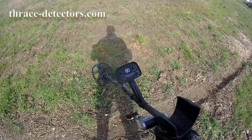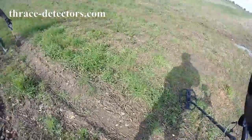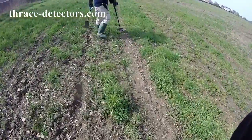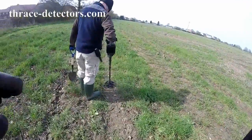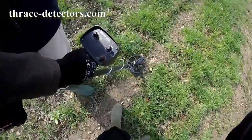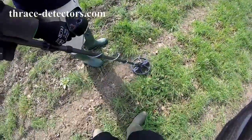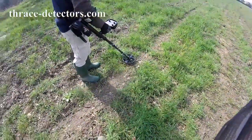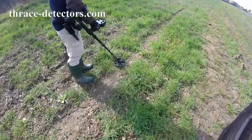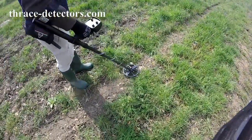I'm out today with the Golden Mask Fraction 15kHz 10x12 coil, and got my brother-in-law — he's got the Golden Mask 1 Plus 18kHz 9 inch spider coil. Let's see if we can come up with some good finds.